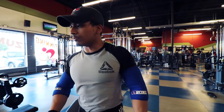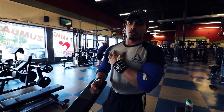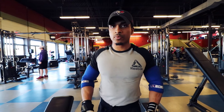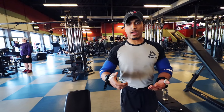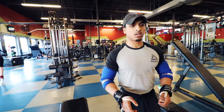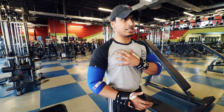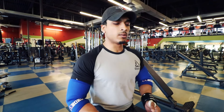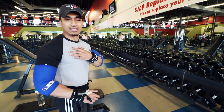Today we'll start with the incline dumbbell press since we want to focus on both unilateral — one side — and bilateral — both sides — work. A major mistake people make is they always try to go heavy. I like to hit my muscle group two times a week. For maximizing chest growth, volume work is key. Most people go for heavy sets with three reps, but that doesn't tear up the muscle or create enormous blood flow in the muscle you're working.